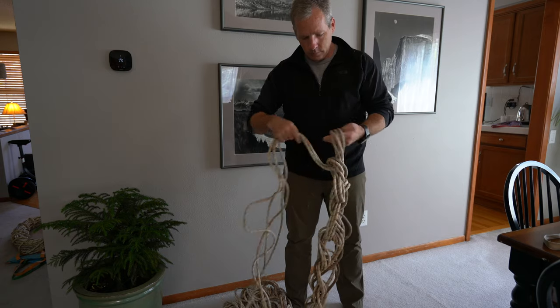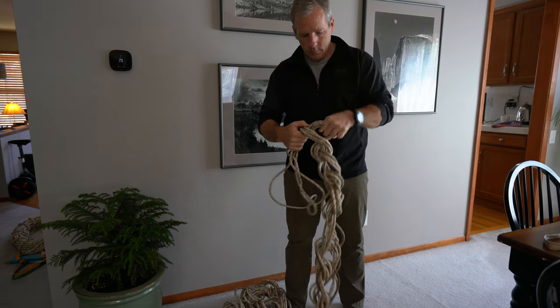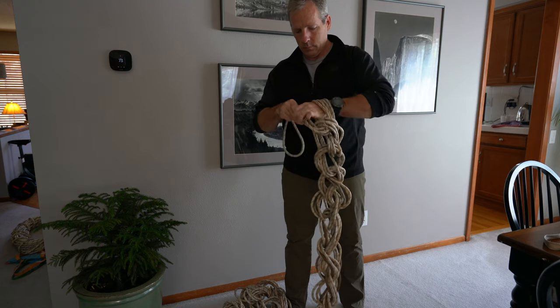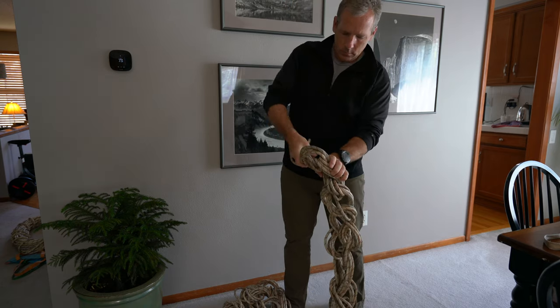Static ropes are a critically important piece of caving gear that is often mismanaged. Whether they are your personal ropes that come home with you, or ropes that are used in a project cave that are left fixed, it's a good idea to track and clearly label them.